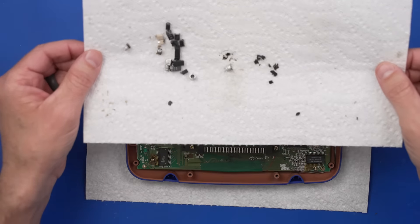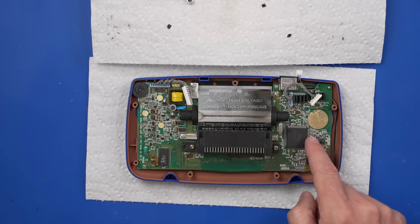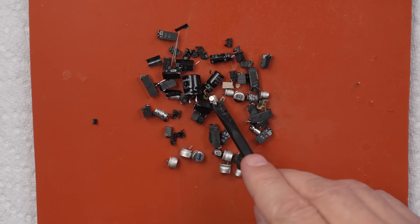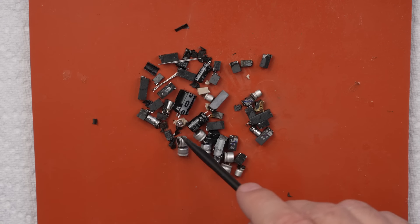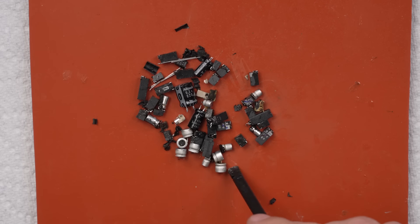I now have all of these capacitors replaced on this board — it's looking good. Let's get the battery contacts cleaned next. And here are all the capacitors we replaced out of these Sega Game Gears — I think it's safe to say capacitors are a major issue with Game Gears.